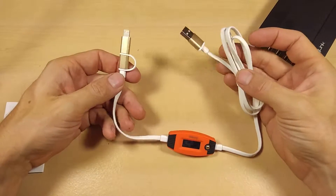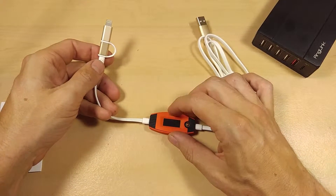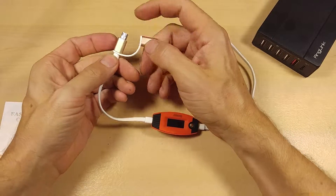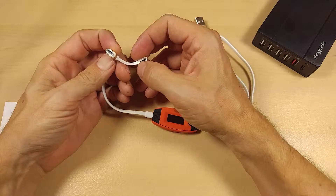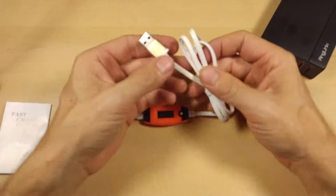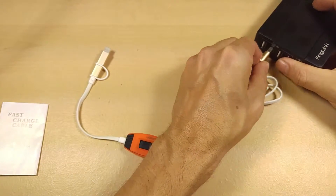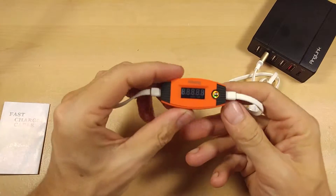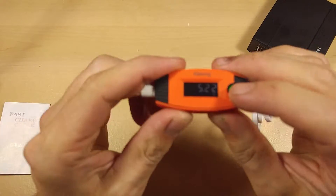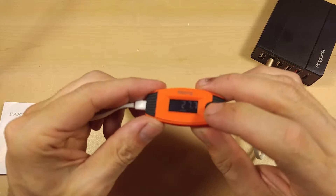In its essence, it's basically a charging cable with a built-in monitor and protection mechanism. On one end you've got your lightning cable with a built-in adapter that will allow you to adapt to micro USB. On the other side you have your standard USB connection. All you're going to do is plug this into any USB port and it will instantly start monitoring the voltage, the volts, the amps, and the milliamps total output over time.